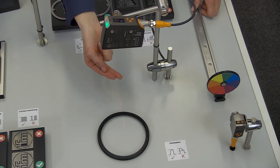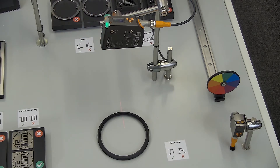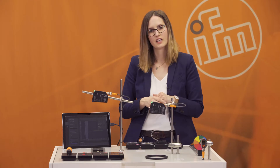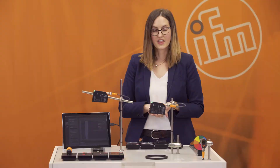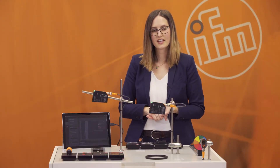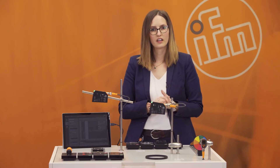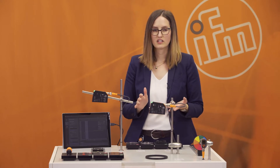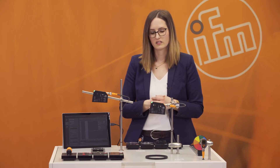The profiler checks for the profile within the working range, making it easy to adjust. You don't need to find the exact right spot or position — the profiler always looks for the correct profile. The next advantage is resolution. The resolution is 200 micrometers, which is more than enough for a wide range of quality checks.